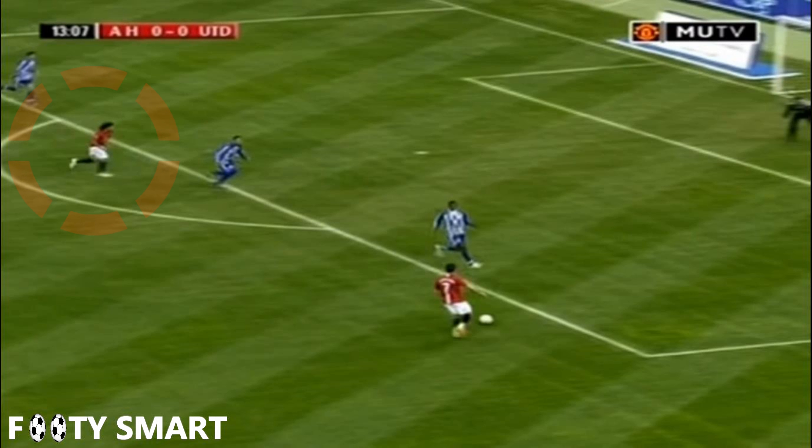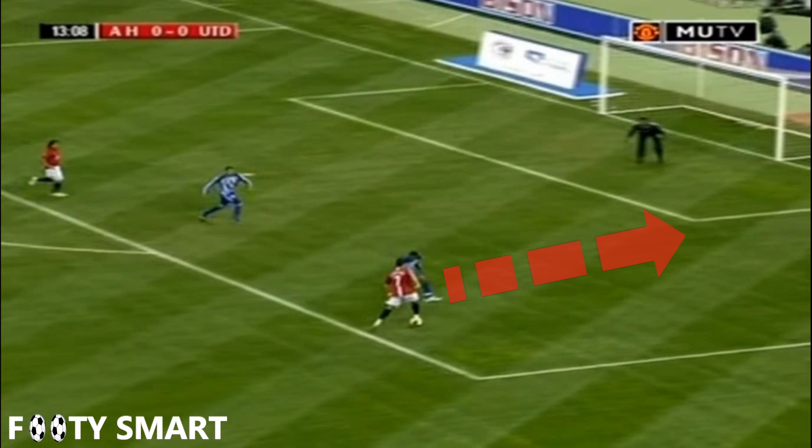If Ronaldo gets to the line, he has a great option since his forward is making a hard run in the middle of the center backs. So here we're going to start to analyze the move.